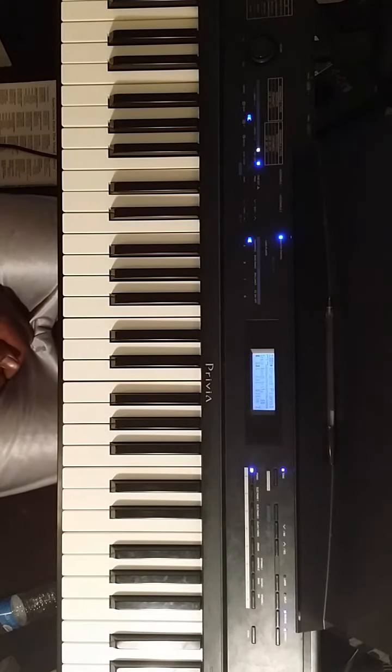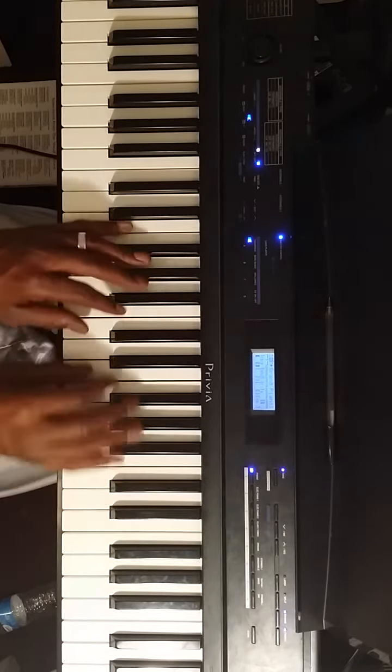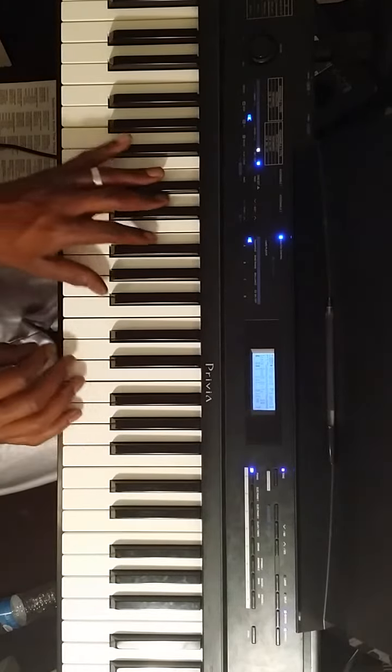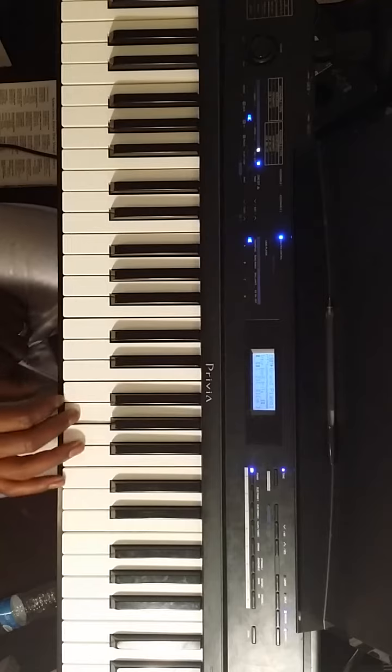I want to show you a quick way you can do a sus-13 chord — a very simple way to do it. With your left hand side, we're going to build it off the key of C. What we're going to do is go up to the 5th of that key.